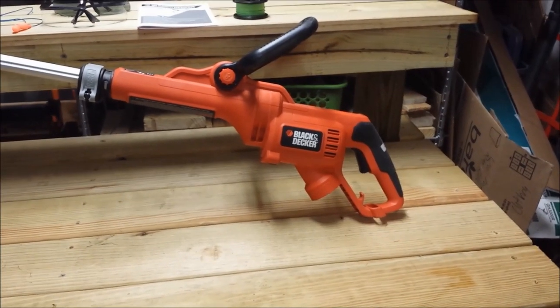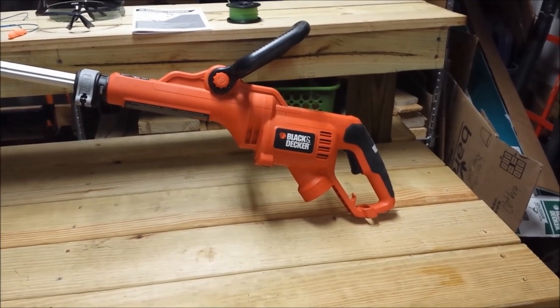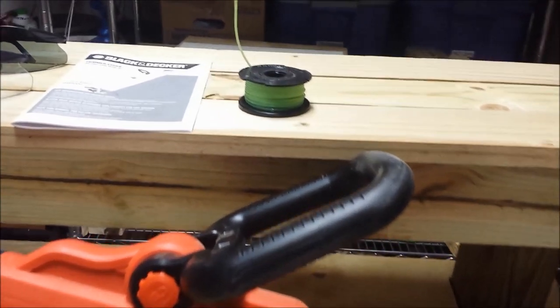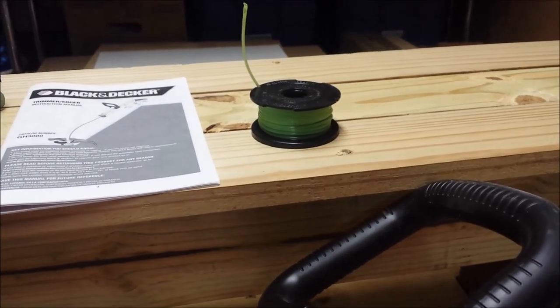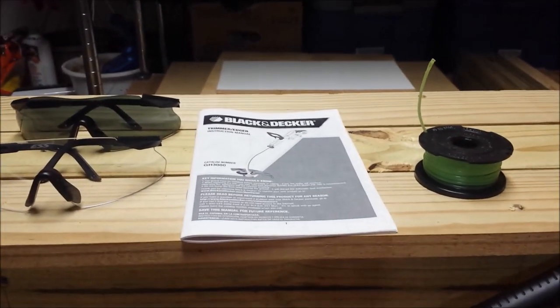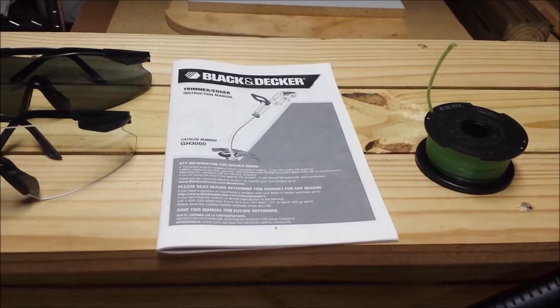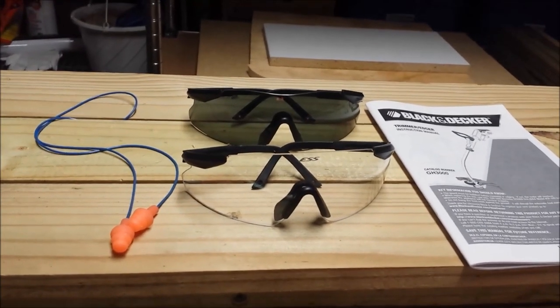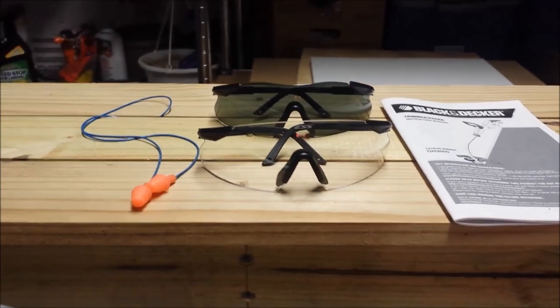I hope you found this video informative. If you did, please press like, and if you haven't already, please subscribe. Before I go, I want to remind you to take your spool out and store it in water along with your backup line. Always read, understand, and apply the operational and safety instructions in your manual. Make sure you've got good eye and ear protection. And as always, good luck on your projects.